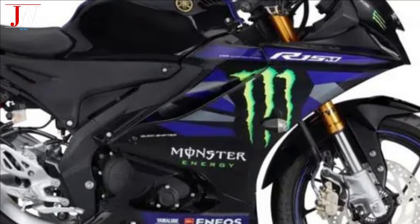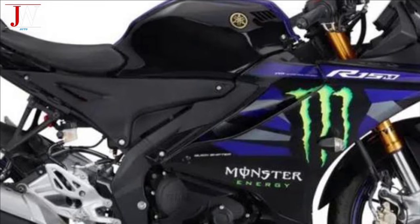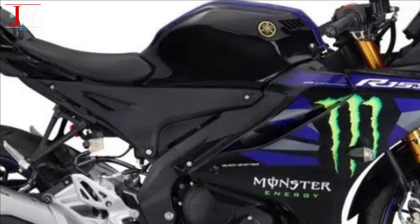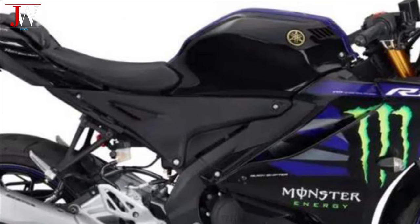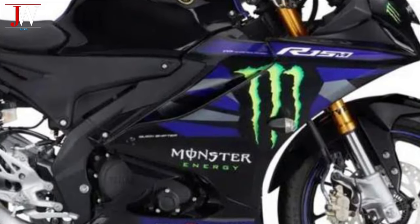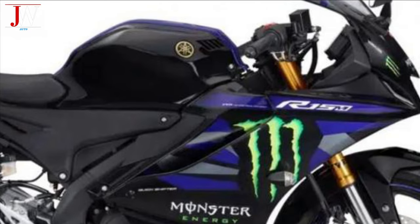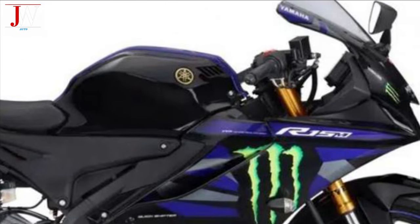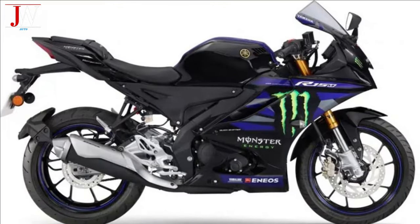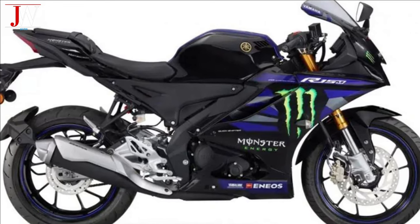The graphic design on the Yamaha ESF-R15M MotoGP replica is usually very attractive, and takes on colors reminiscent of the shades and graphic schemes used by Yamaha in the MotoGP World Championship. With the combination of all these elements, the graphic design creates an attractive and dynamic look, attracting the attention of motorcycle racing fans and providing a more immersive riding experience.